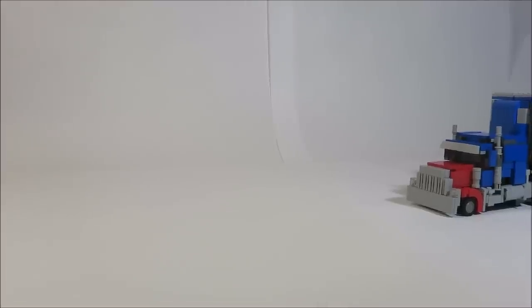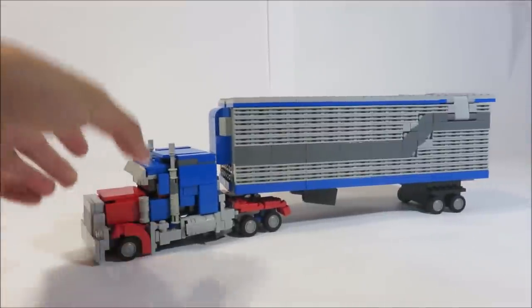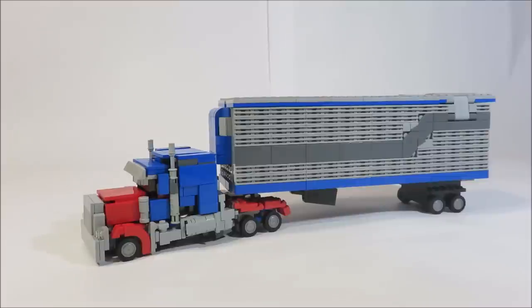Hi everybody, this is Arnoblust98, and here is Optimus Prime with his trailer. It's also his armed weapons platform, as seen in Transformers Dark of the Moon.